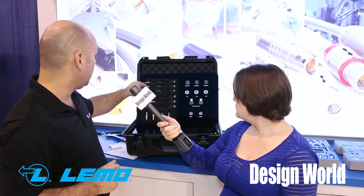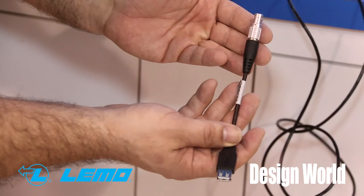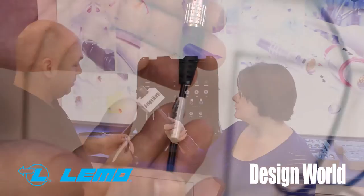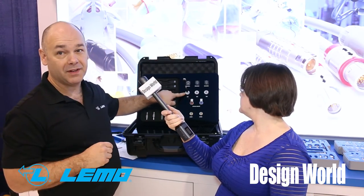Another situation might be that you want to make sure you're buying genuine product — for counterfeit reasons. We want to make sure you're buying my product, or my customer wants to make sure that their cable is being used only. Here we can plug it in and say, that is not my cable.